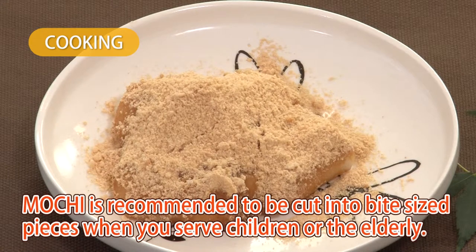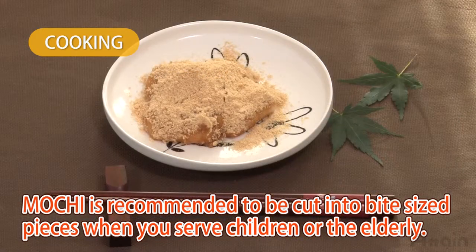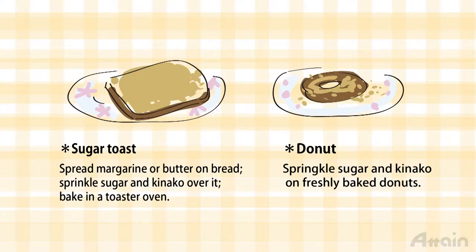Mochi is also liable to cause choking, so it's recommended that mochi you serve to children or the elderly be cut into bite-sized pieces. Kinako is made by grinding roasted soybeans, and it's a flavorful and healthy food. Leftover kinako can be used as a topping for sugar toasts or donuts.